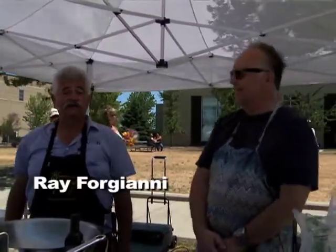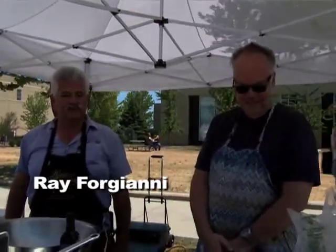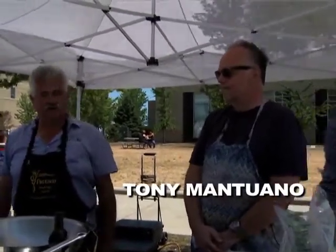Hi, I'm Ray Porjani. This is Kenosha Harbor Market Kitchen. We're here for our opening food demonstration for 2012. We're lucky today to have a local international chef as our first chef — Tony Montuano of Spiaggia fame, as well as Manja fame, and a whole series of restaurants in Chicago.